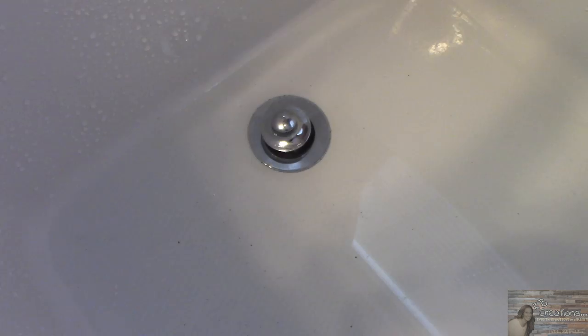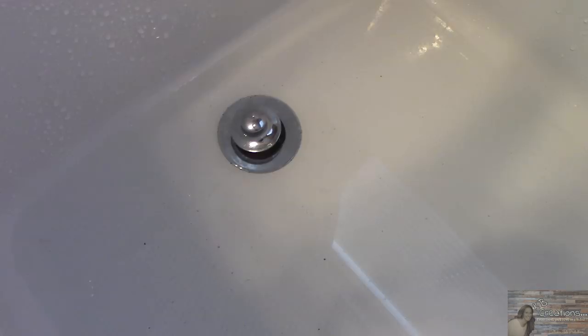Alrighty, it's been about a half an hour. I've got myself a hot pitcher of water that I am going to pour into the drain. It does not look like it's draining — it is draining very slowly — so the first attempt was a fail. We're going to give this a try using the second half of the bottle when this is finished draining and we'll see if a second shot does the trick.